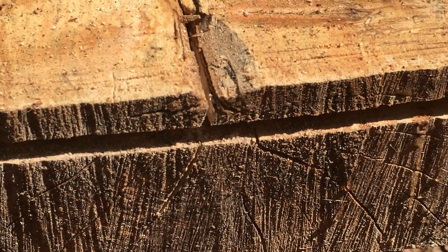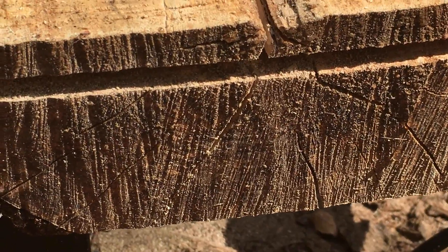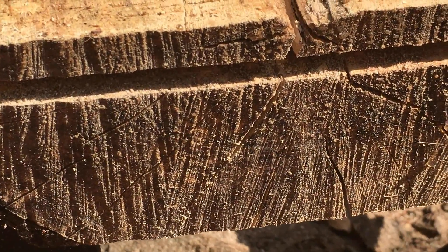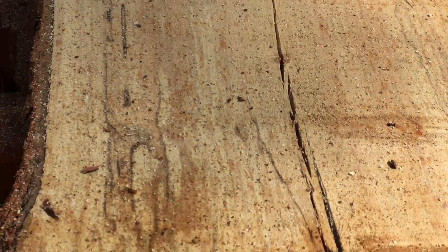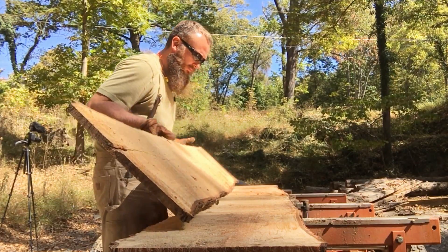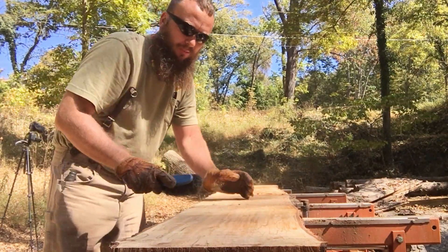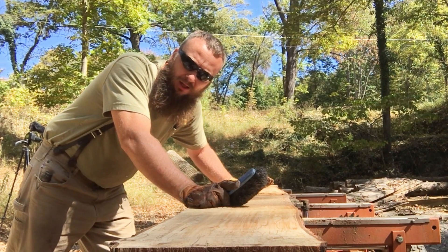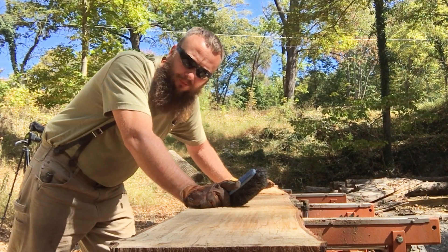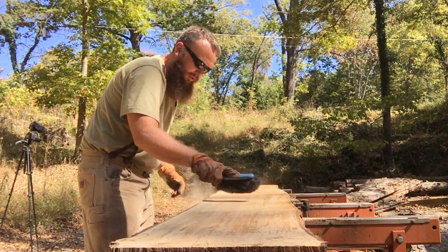As you can see here on the end, we still have a little bit of cracking going out in every direction, but the pith is gone — and that's the most important thing. That crack runs up the center, and as soon as we pull off this slab, it should be out of there. We accomplished two things here: we got rid of that pith, so it's out of the question, and by doing that I exposed a lot more spotting that I didn't see before. It's really nice — really nice color here in this maple.